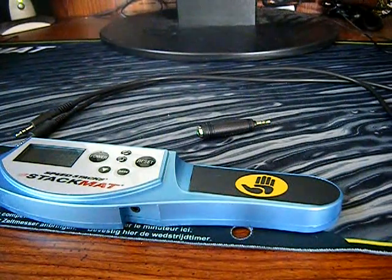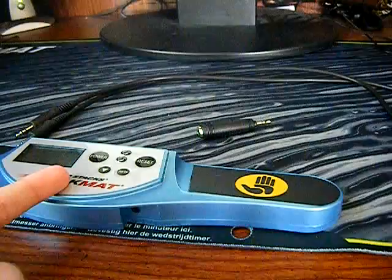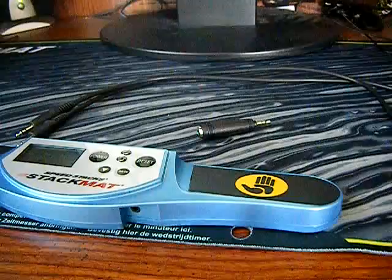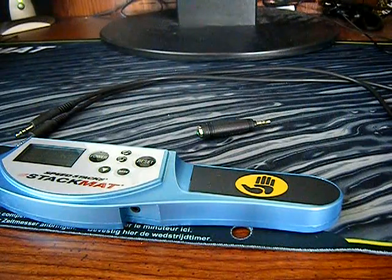This is going to be a CCT setup tutorial with your stack mat. This is how to set up your stack mat for using it on CCT timer. Don't mind the noise in the background if it gets loud at times.